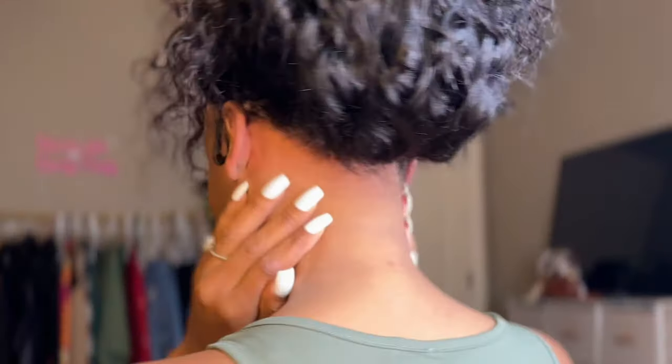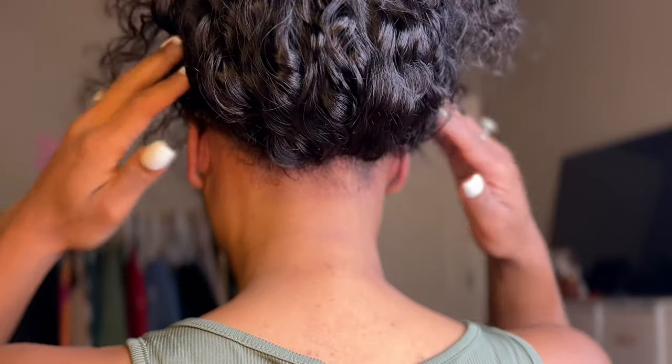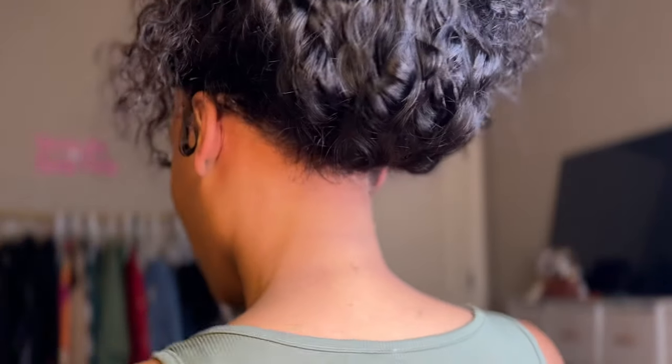Y'all look at this — she laid down so nicely. Now I'm just showing y'all the back. This 360 unit is everything. Do y'all see the back? Oh my goodness.